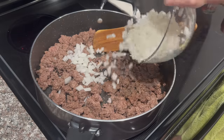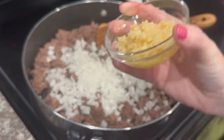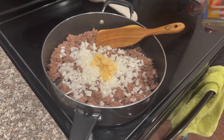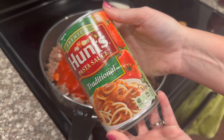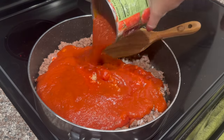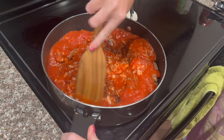Once you have all of your ground beef browned and drained, go ahead and add your onion into the mixture, then add about three tablespoons of minced garlic. Add one can of tomato sauce to the ground beef, then add one 24-ounce can of pasta sauce as well. Turn the heat back up on the stove and get this all cooked together — this is going to be your meat sauce for the lasagna.